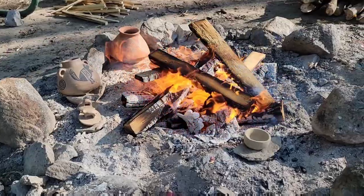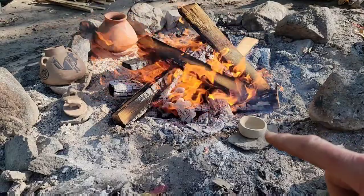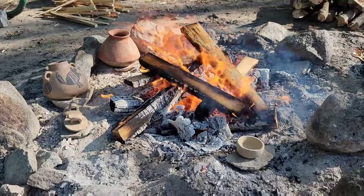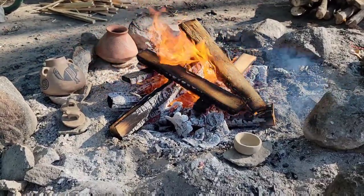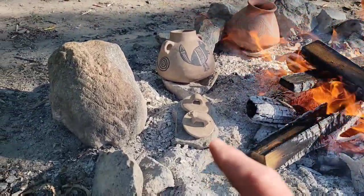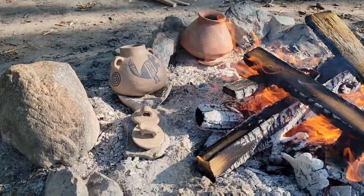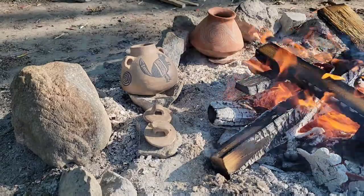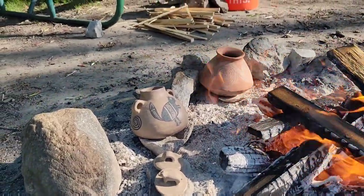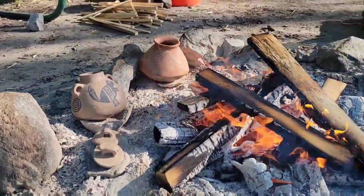At this stage, I am preheating the pot. You can see a little finger pot that I made actually from clay that my wife dug up in our yard. This is an experimental thing — we'll see what happens. Over here, I actually have a couple of lids for the funeral urn. Hopefully one of them will turn out. One's supposed to have a dog on top, but unfortunately it looks more like a pig.